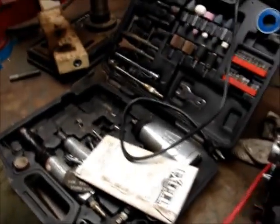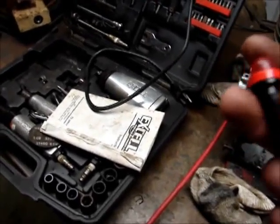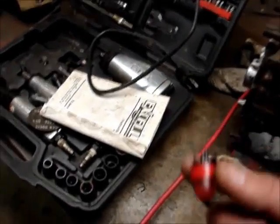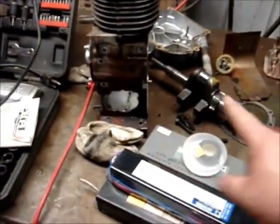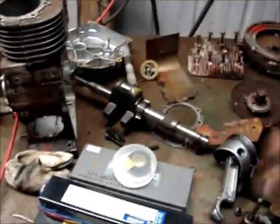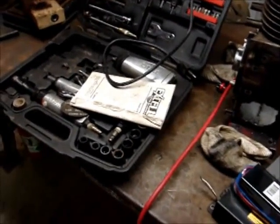I took the primer bulb out of one of the other free weed whackers, and that one disintegrated almost immediately. So for $5.35 I got a new one. I want to put this together so I can put that away, and then probably put these parts over here on the corner of the bench out of the way until I get a new motor for the generator and fix the weed whacker.